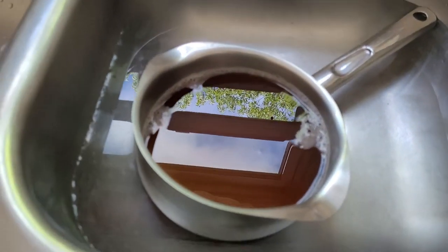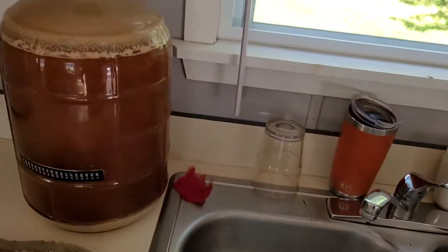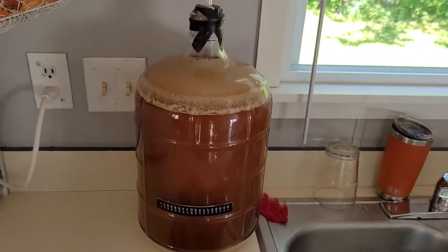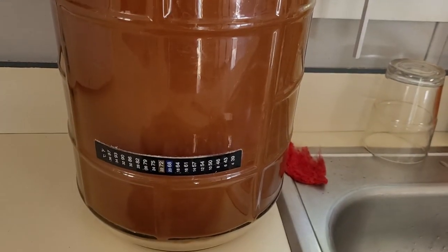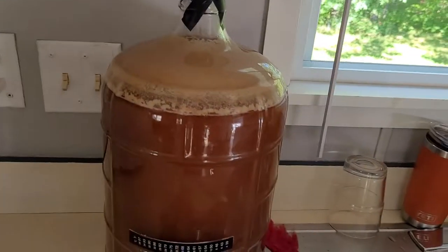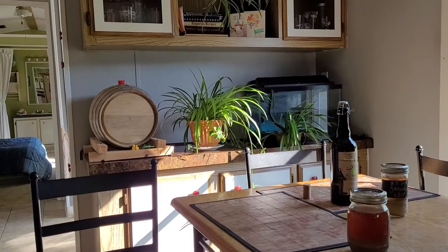I do have a stir plate and a flask, and I'm gonna turn this up and let it do its thing. I got the chill bath over here just kind of chilling out. This beer here - the old Summer Wonderland - looks pretty good, popping away at about 72 degrees.